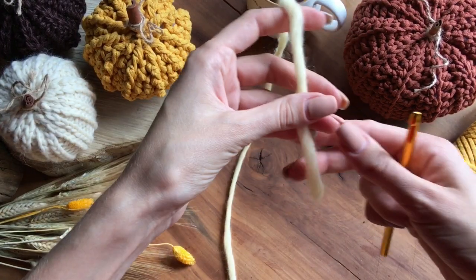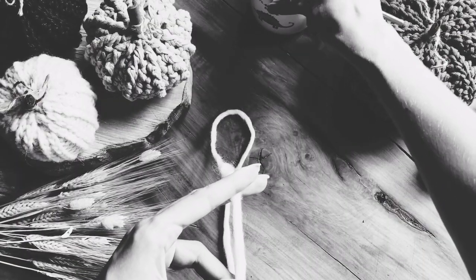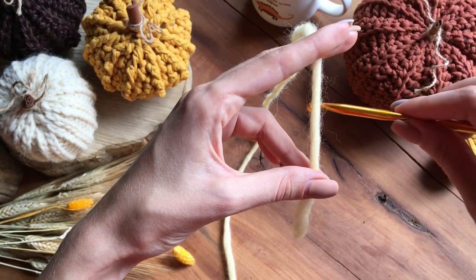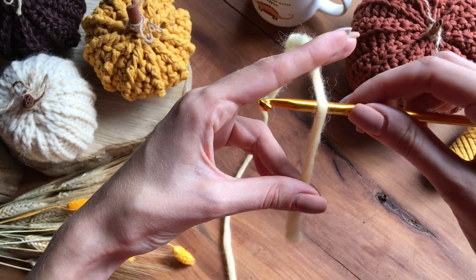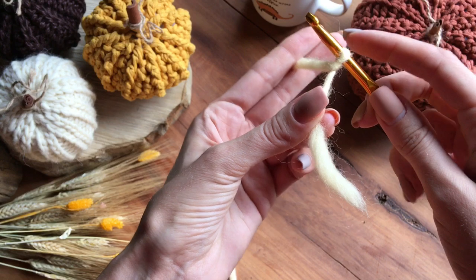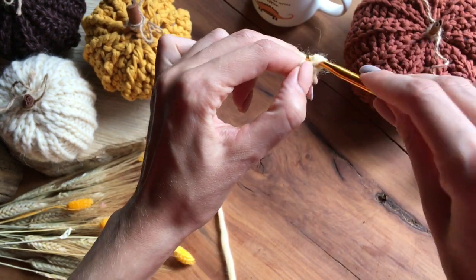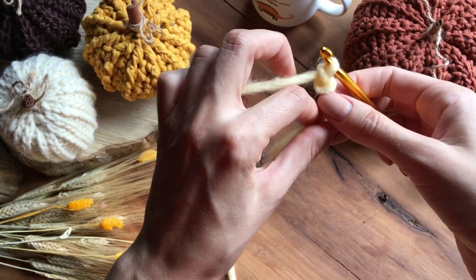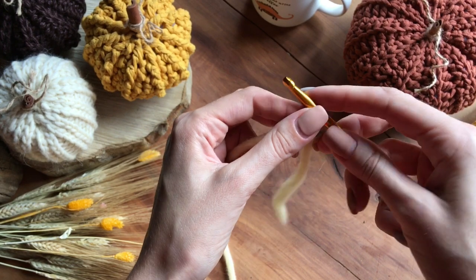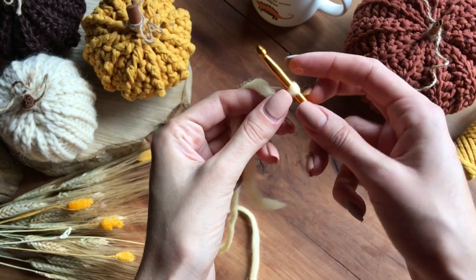Берем хвостик, вот так вот его фиксируем, и крючком — крючок заводим под хвостик, делаем оборот. Таким образом у нас получается петелька на крючке. Мы ее провязываем, и этот узелочек затягиваем.